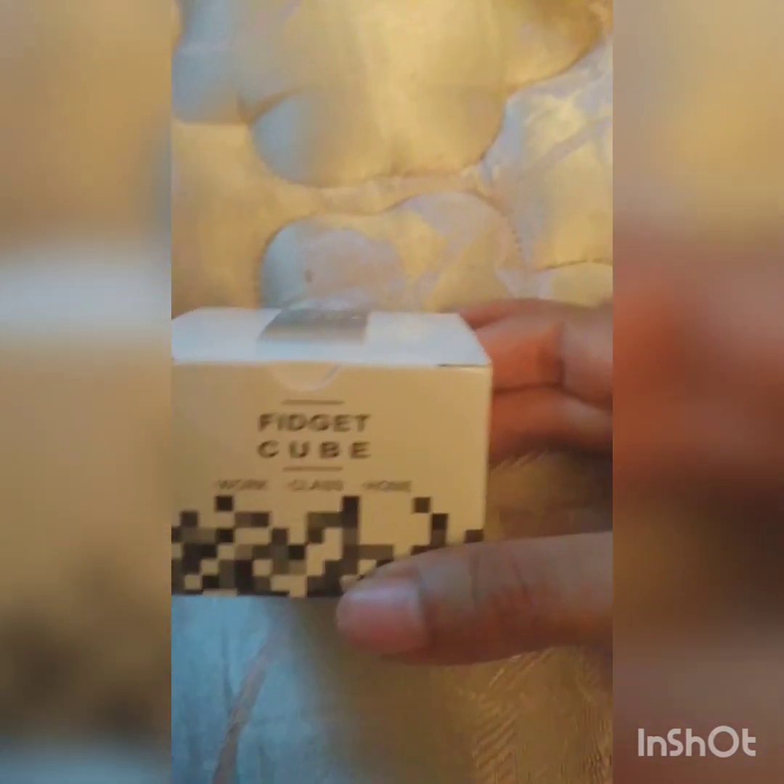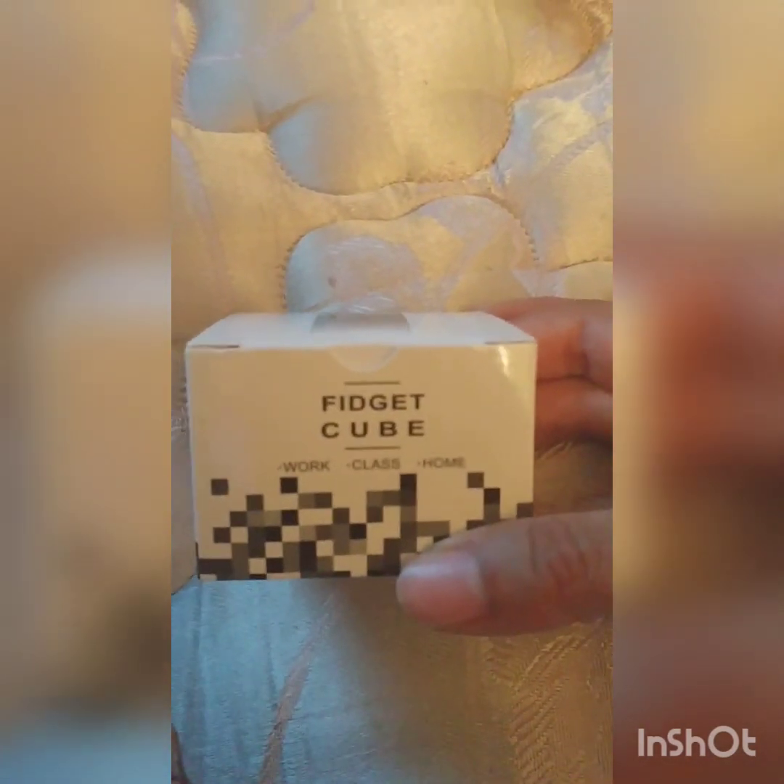And it says on the box: Work? Class? Home. Let's see what things you can do with this. You can click it, the dots. You can spin it, flip it, glide it, roll it, breathe on it.